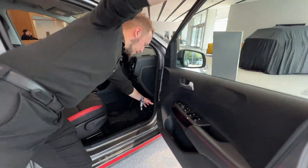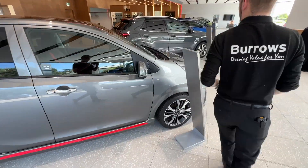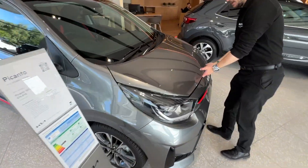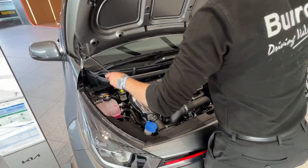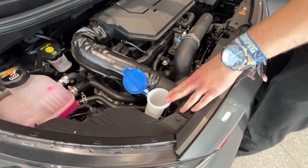To start off, open the door, pull this lever down here, move around to the front of the car, pop your bonnet open, and then all it is — you pop open the washer and fill it up.